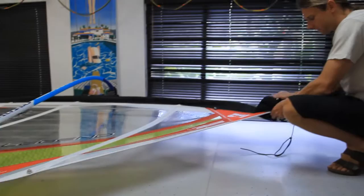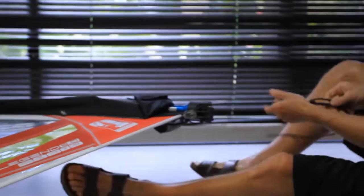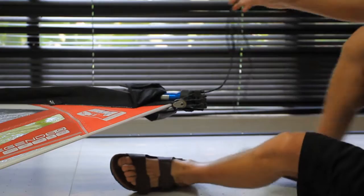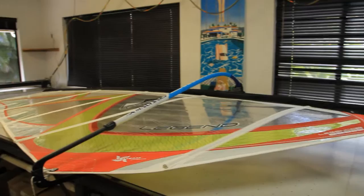Then swing over to your downhaul — or you can do it on the beach, whatever you feel comfortable with — and let it off a corresponding amount. Let's say about a centimeter or two, maybe a little bit more. So now I have less than spec.